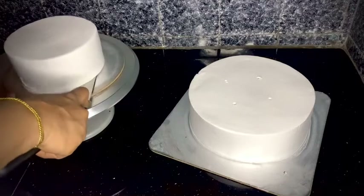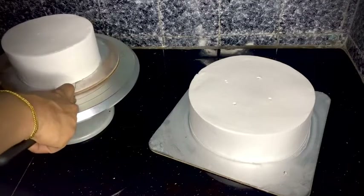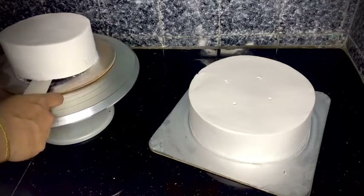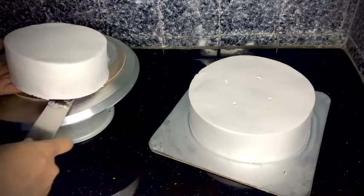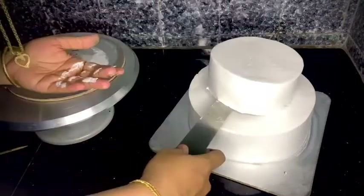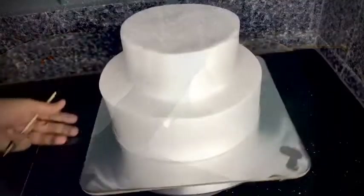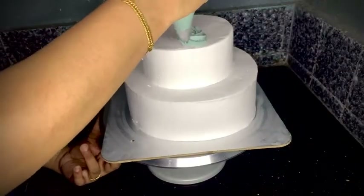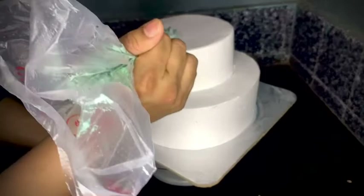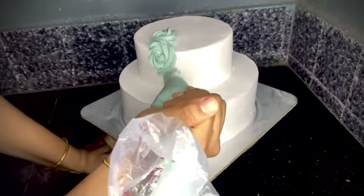I'll use 2 pieces of cake, 1 edge of cake. I'll use a 2-1 cake and a 4-1 cake. I've used a finger and a 2-2 cake. I'll use a square, a 2-3, and a 2-inch piece of cake.